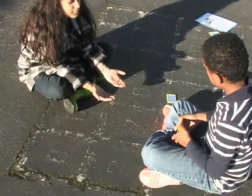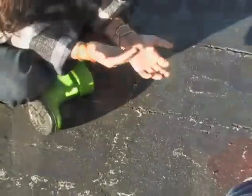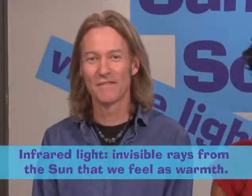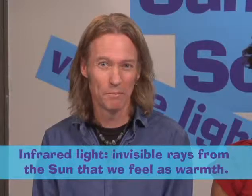Part of the sunlight on this hand is visible — that's the light you're seeing. Another part of the light is invisible: infrared light. This session investigates this invisible part of sunlight, infrared light. We can't see infrared light, but we can feel it as warmth.